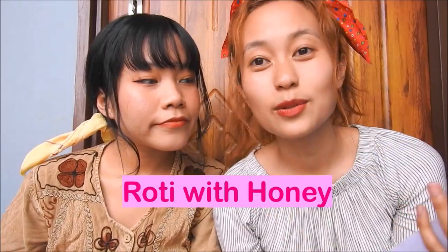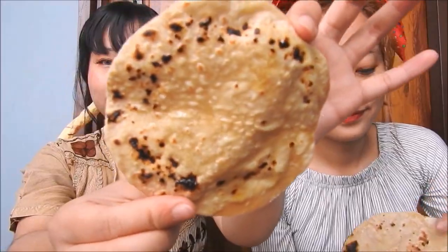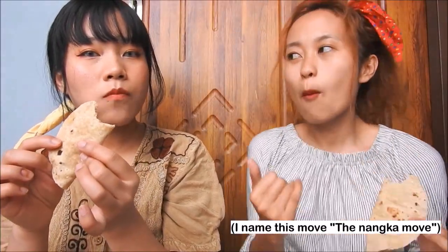The next one is roti with honey. I actually tried it. I love it. We totally recommend this — try this at home.